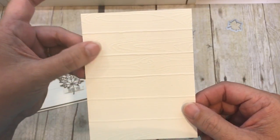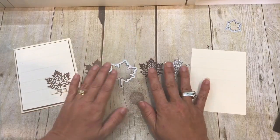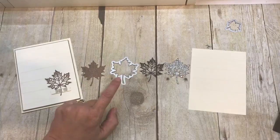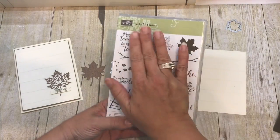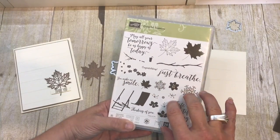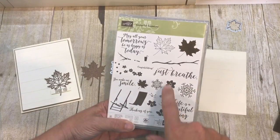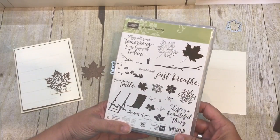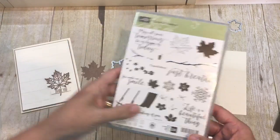This is just embossed, and then I was playing with some of the shapes from the Seasonal Layers framelits. Those are the ones that go with the Colorful Seasons stamp set. I love this set — it offers such great versatility. All the seasons are in here, and there are some really awesome sentiments that go along with it, making it such a great set.